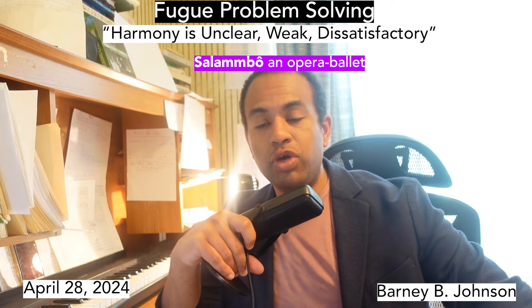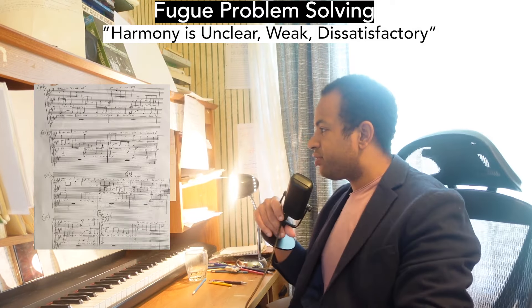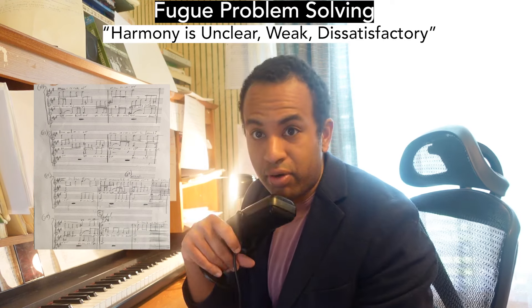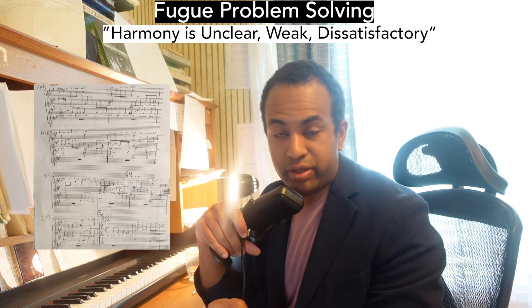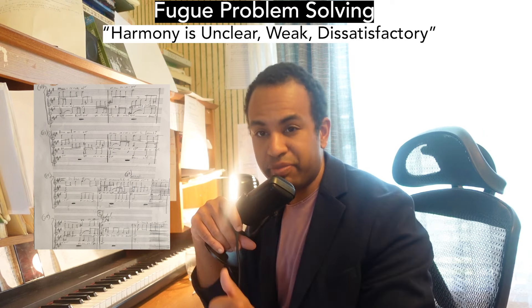In today's episode, I'm going to show you what to do if you get stuck in your fugue. I have here a fugue from my opera ballet, Salambo, and I have a certain area, a certain passage where I have the outer voices — one is the counter subject and the other, of course, is the response.